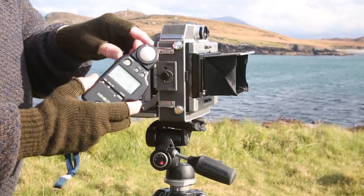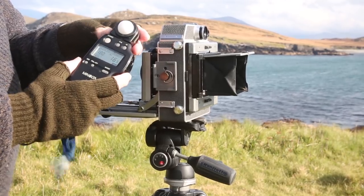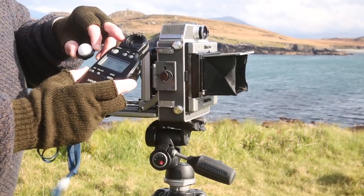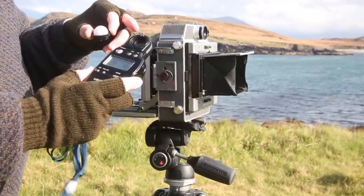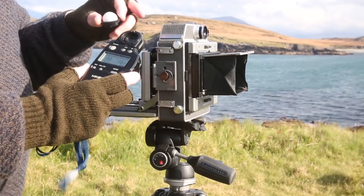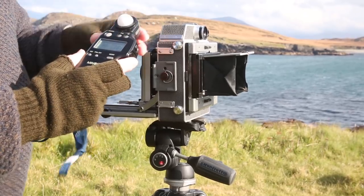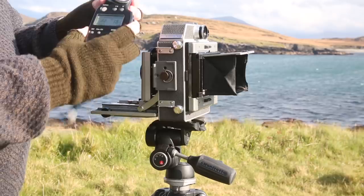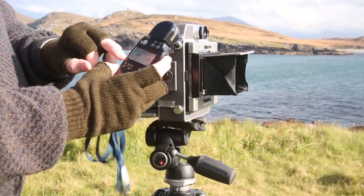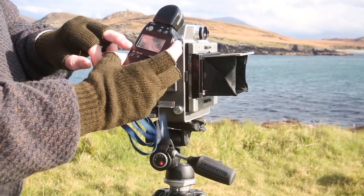With this meter I'm using the baffle, which takes an incident light reading directly from the source of the light — the sun in this case. I could use a reflective reading by taking the baffle off and pointing it directly at the subject. I'm not going to do that on this occasion because the subject is white and that can affect the exposure reading. I then take the reading shown on the screen — the shutter speed and aperture — and dial that into the camera settings.